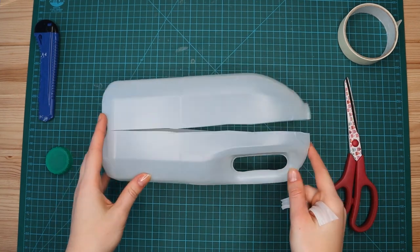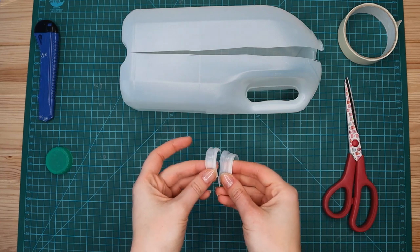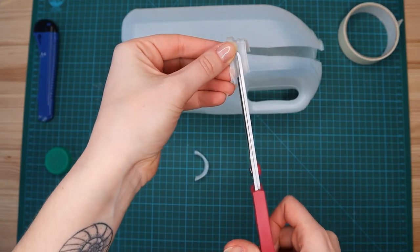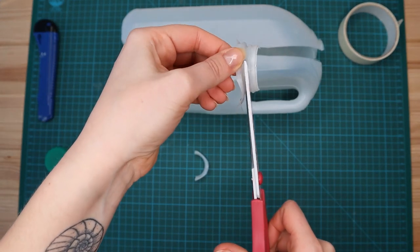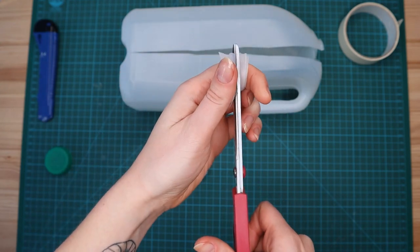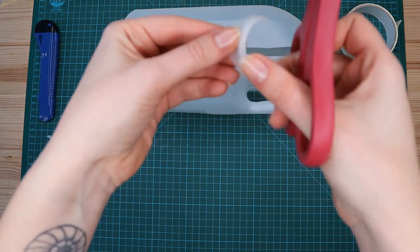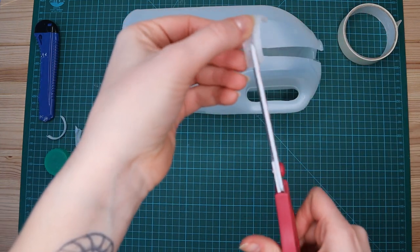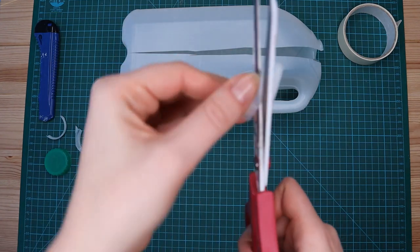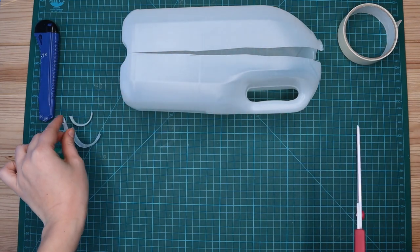You should now be left with something like this. Before we do anything else with the bottle, take the two neck pieces you just cut off and cut these in half. These are going to act as the eyebrows and nostrils in the long run, so just put them with the lid somewhere safe.